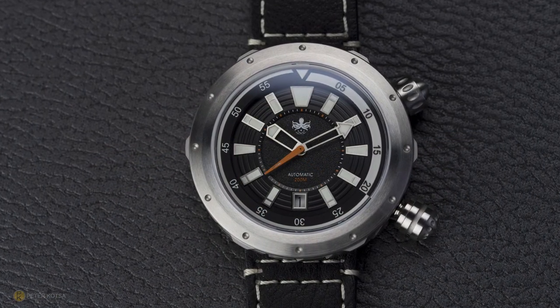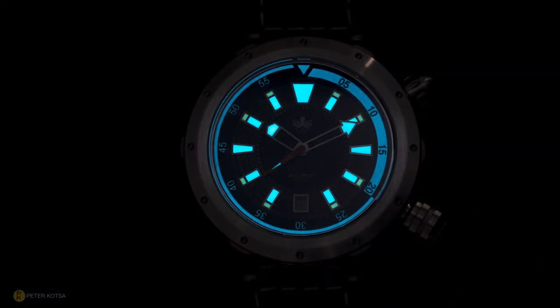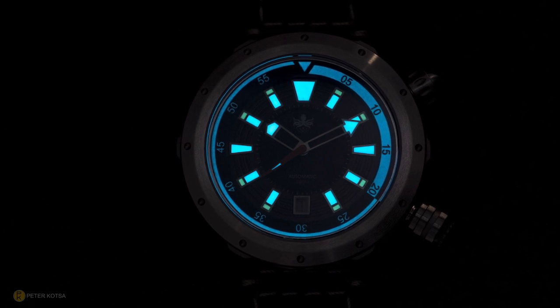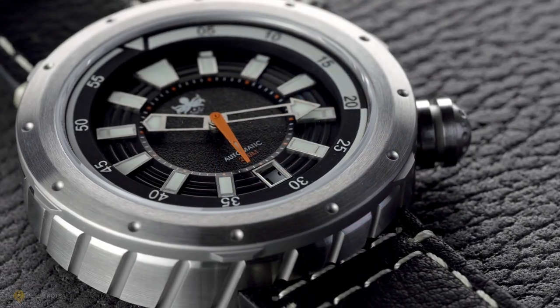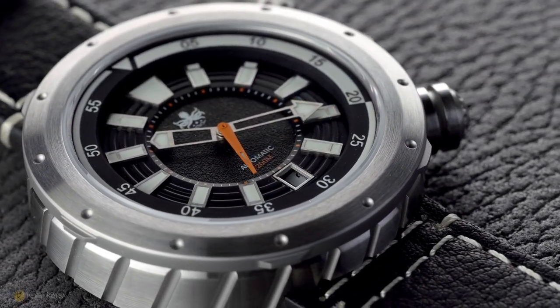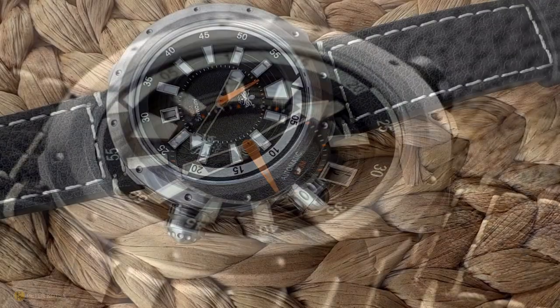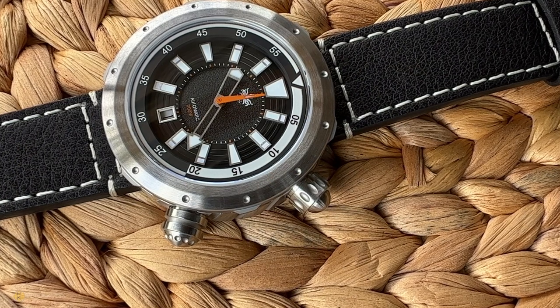Speaking of lume, it's 15 layers of Grade A Super-LumiNova C1 and BGW9 — I've only got one word: bravo. They've really executed well with the lume, with the quality of the case and machining, the Sellita movement, the Faraday cage, and the effective lug distance that allows the watch to fit on smaller wrists.